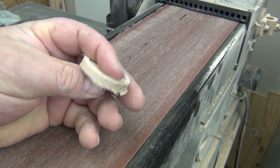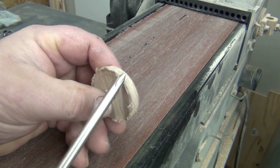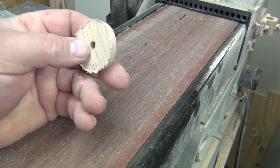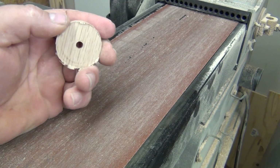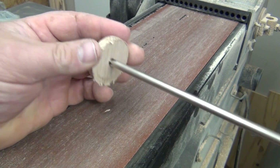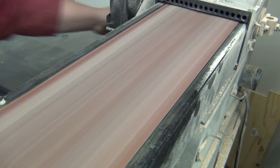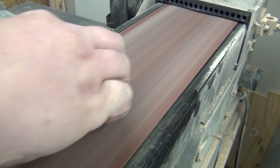Next, I want to clean up the edges of the wheel. As you can see, when the hole saw punches through it leaves some jagged edges, so I'm going to take care of this on the belt sander. The easiest way I've found to do this is run a screwdriver through the hole. I'll kind of show you what I do — first I'm going to clean the back side up.